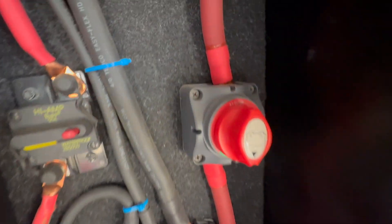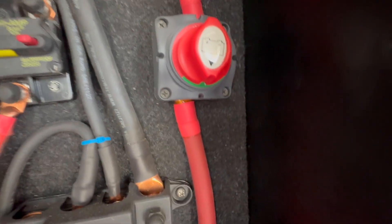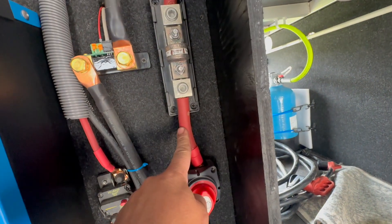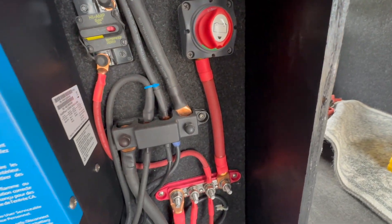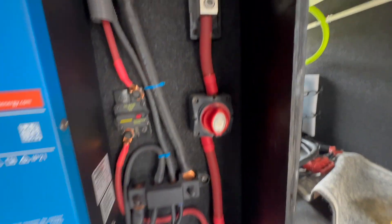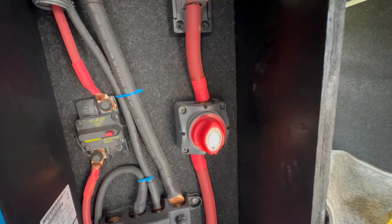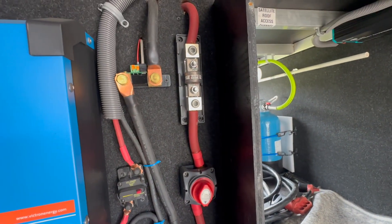On a 12-volt system, as you can see, there is some evidence of heat on the switch. The switch is no longer conductive — it shows green but we're getting 13 volts on one side and 12.48 volts on the other side, and pretty much nothing works because the switch has likely been cooked.